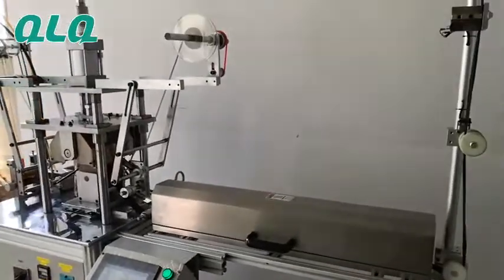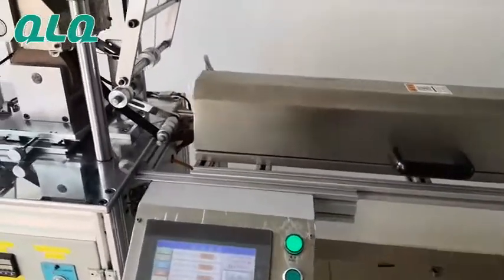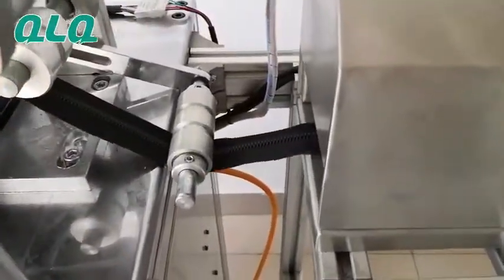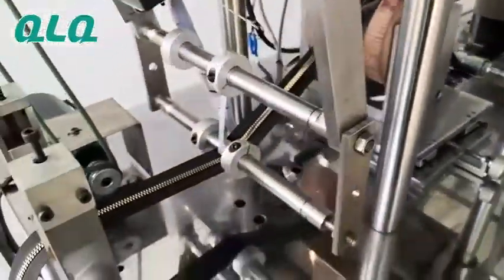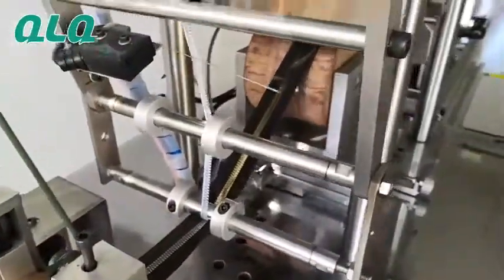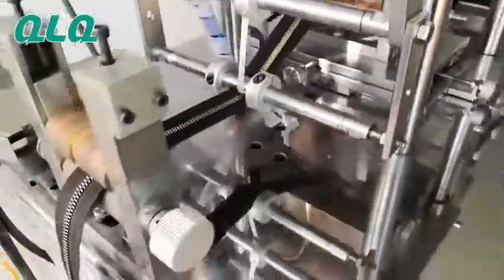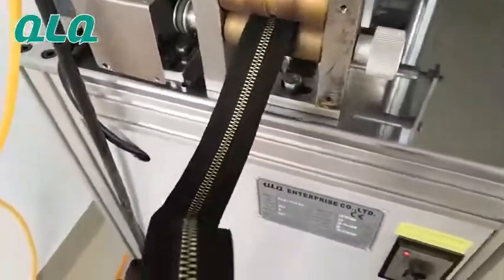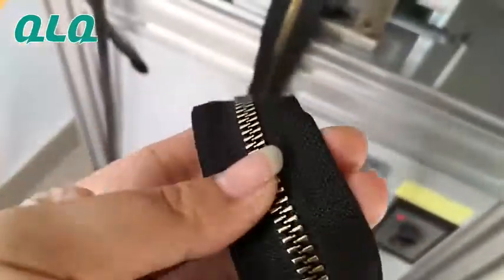Hi dear customers, this is our QLQ shining foil sealing machine for plastic zippers. This is a plastic zipper which has already been treated with a black hole process. Because the material is POM, you cannot use the shining foil sticker directly on the zipper. If the material is PBT or ABS, you can stick the shining foil on the zipper's face directly.